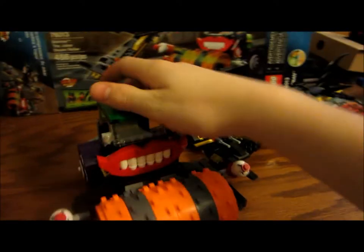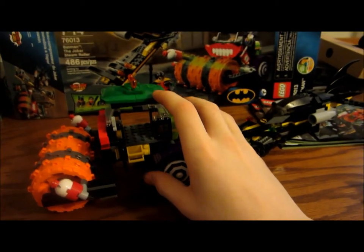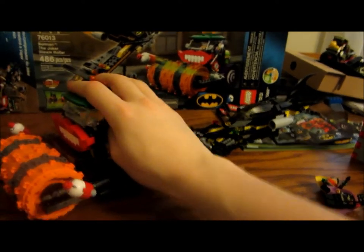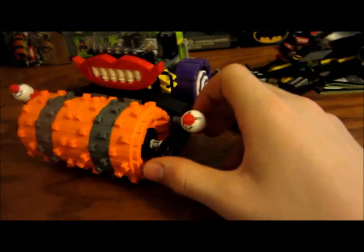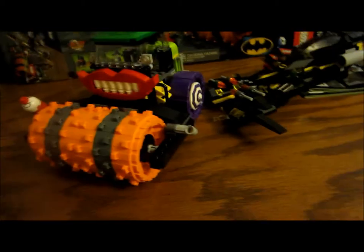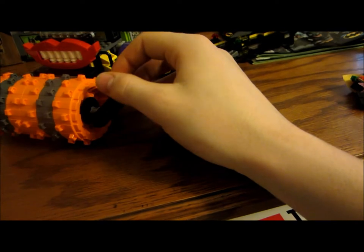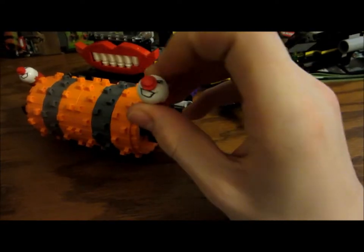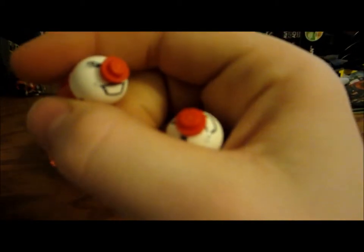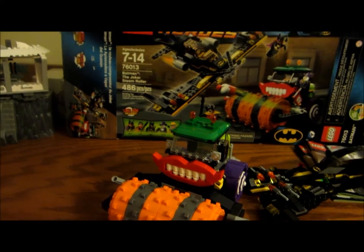And then the Joker Steamroller, which I really like. It's pretty nice, except I dropped it right before this review and it exploded and I had to rebuild it — I'm pretty sure it's back to how it's supposed to be. These aren't regular flick fire missiles; they used the old-style ones, which I don't really like because they fall out a lot. But I'm glad the printed pieces are included and you get two of them — the same one as in the Joker helicopter set. It's a cool nuke-looking piece.